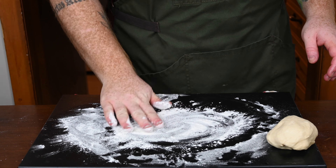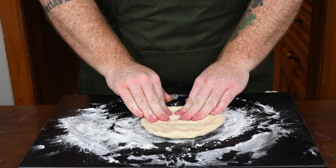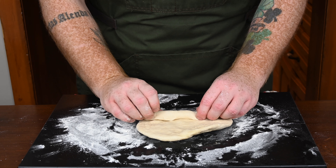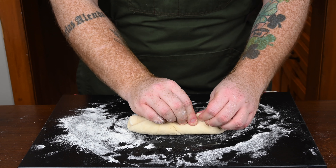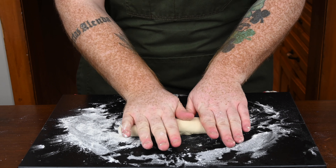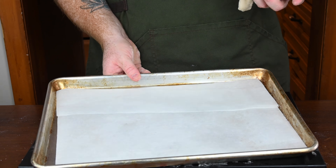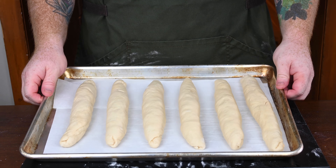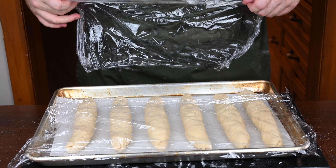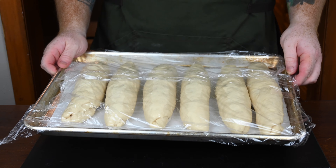To roll these out, it's pretty straightforward. Flour your work surface again, then get one of your dough balls and press it out with your hands until it's a circle about five to six inches in size. From there, roll the dough into itself making a dough log — you're making a roll after all. Pinch the seam of the dough closed, then roll it out by hand until it's about 12 inches long. Get your baking sheet, line it with parchment paper, and lay all of the rolls down on top. Cover with plastic wrap and stick this back in a warm, dry space for about another hour to let the rolls proof. They'll rise a bit more — you ideally want them to double in size.